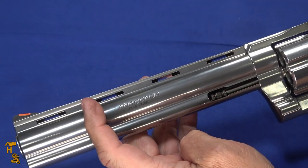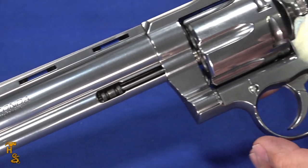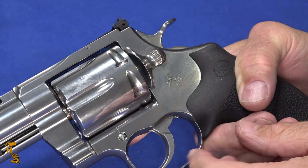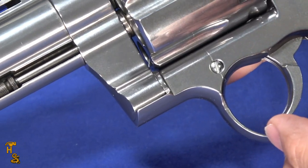The 6-inch version would probably come to about here. It's a heavy gun — this one weighs 3 pounds 11 ounces, so 59.1 ounces. Just to put it in perspective, it's only 11 ounces lighter than a Desert Eagle, so it is a big, heavy gun.